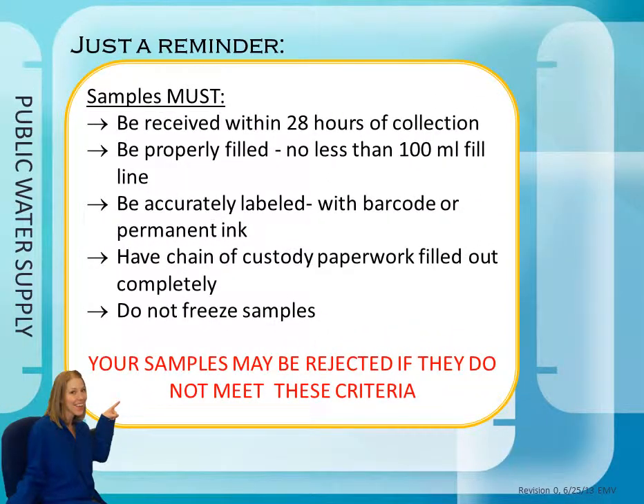Just a reminder that samples must be received within 28 hours of collection, be properly filled to no less than the 100 mL fill line, be accurately labeled with your barcode or permanent ink description, and have complete chain of custody paperwork. Do not freeze the samples. Your samples may be rejected if they do not meet these criteria.